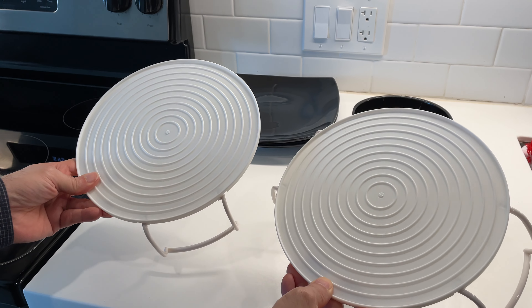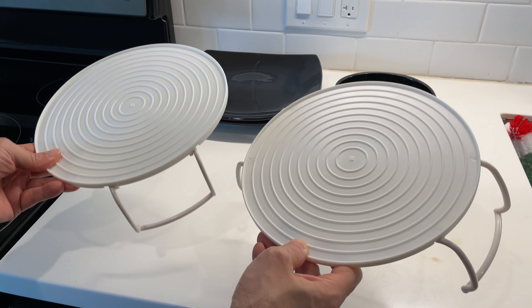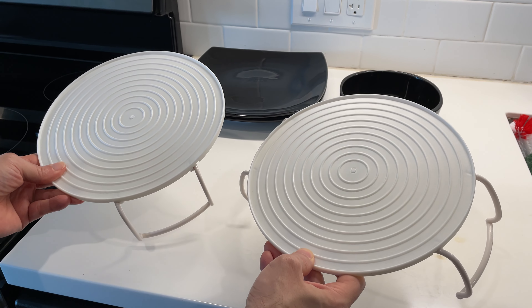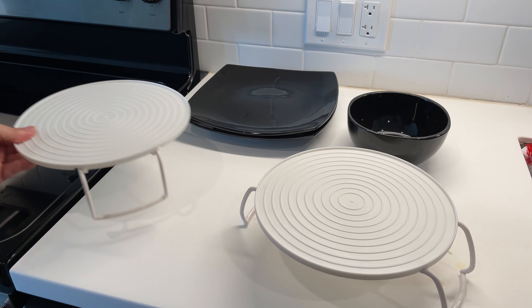Hello everybody. I'd like to review this two-piece set of microwave racks from Cabylock. This is a fantastic product. We got it because we often heat things up in the microwave for more than one person.